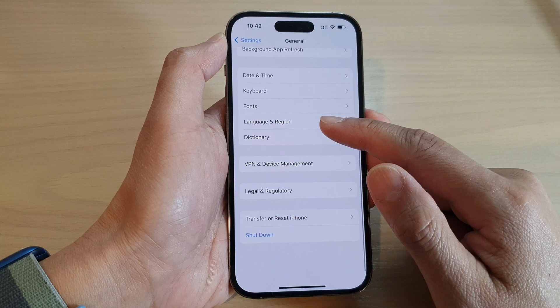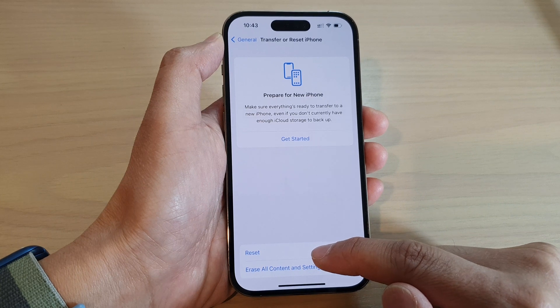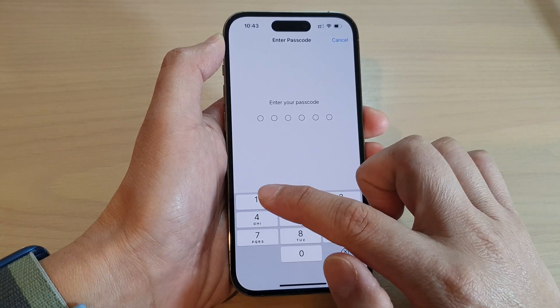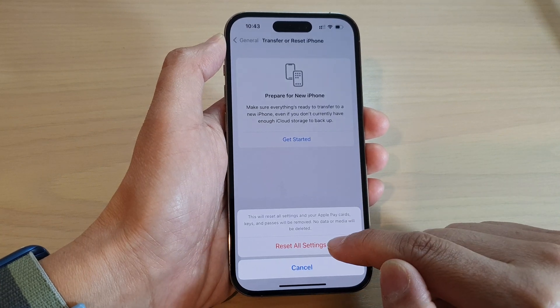Next, scroll down to the bottom and tap on Transfer or Reset iPhone. Then tap on Reset, and tap on Reset All Settings. You will need to enter your passcode to begin, then from the pop-up tap on Reset All Settings.